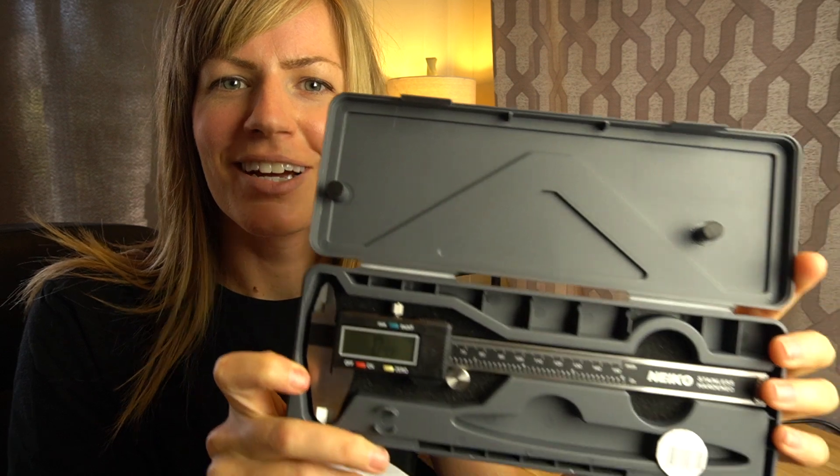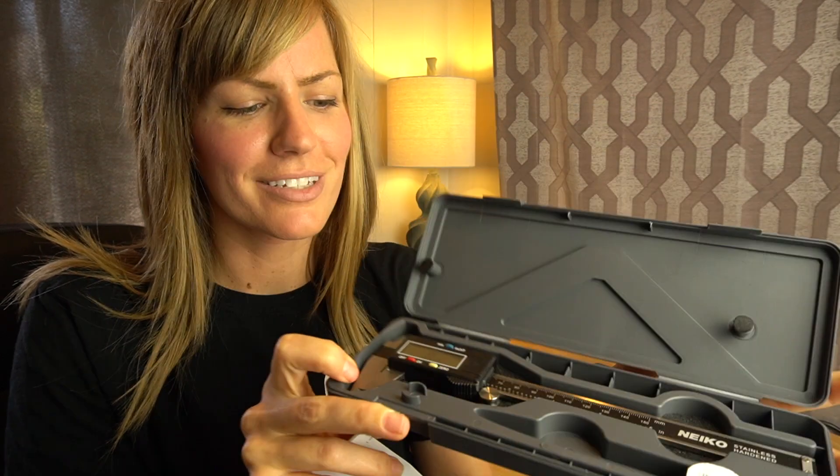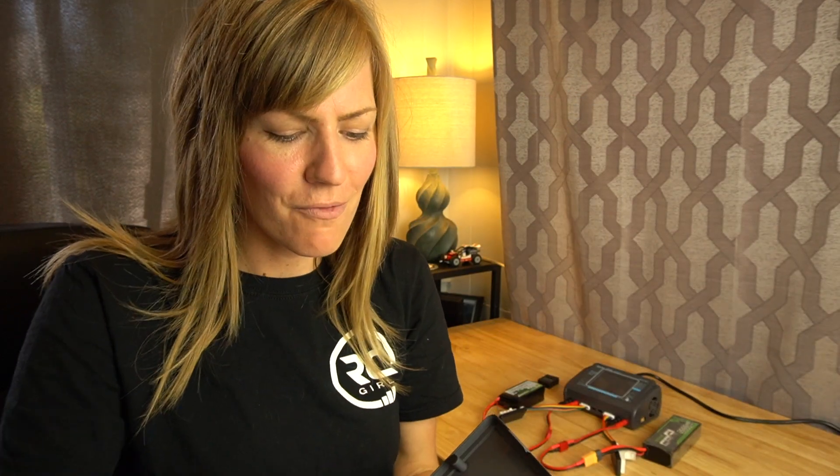Another thing I got on Amazon is this digital caliper, which is going to be super helpful for my upcoming Capra build — stay tuned for that, I have a Capra build series coming. I've also been wanting to get into airbrushing, and there's a cool airbrush kit on Amazon for painting RC bodies, so I might be bringing you guys more Amazon RC stuff in the future. If you liked this video, give it a thumbs up, subscribe if you want to see more, and I'll see you later.